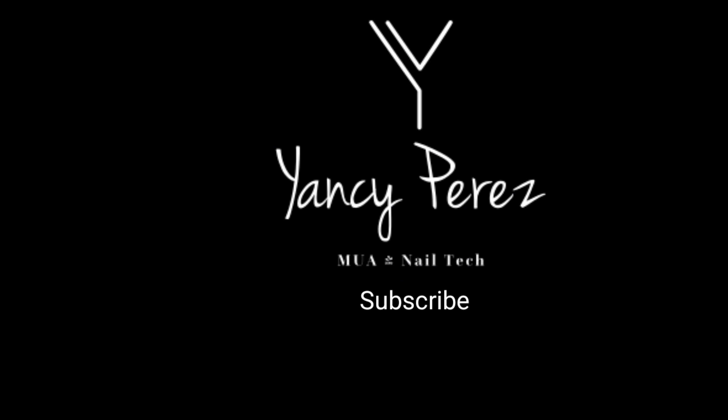I'm going to put in the description box below everything that I used. If you like this video, please give it a thumbs up. If you haven't subscribed to my channel, please do so — I really appreciate it. And if you want to get notified every time I upload a video, press that notification bell. I will see you in the next one. Bye!